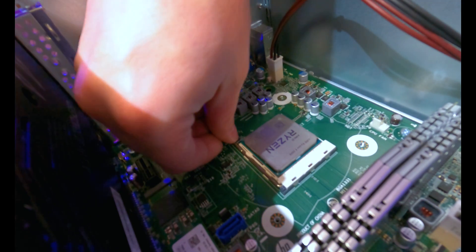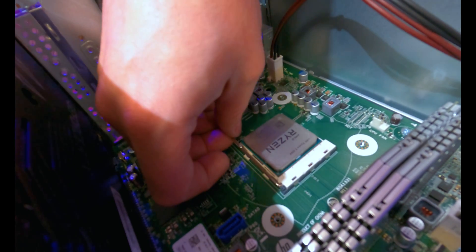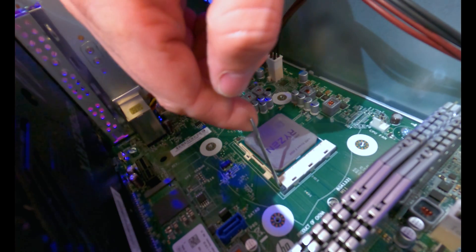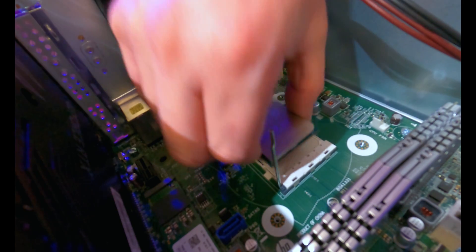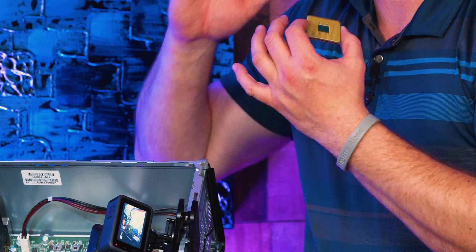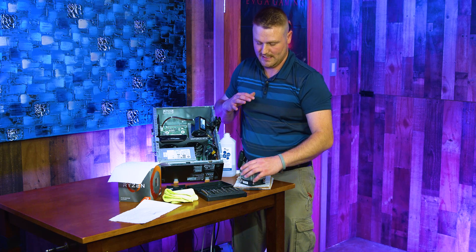There's a little handle right here — you push down and out, not very hard, and it pops up and latches. There's another latch you feel for; it almost feels like you're breaking it. Then pull straight out with the processor. Be very careful not to touch or drop the pins, because once those pins get bent, it's usually junk. Sometimes you can repair it, but trust me, it's not fun — I've done it before and it's a headache.